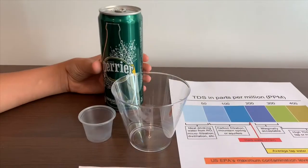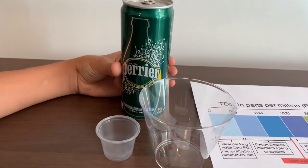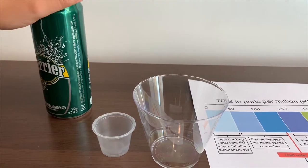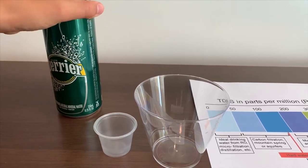This is Perrier Sparkling Natural Mineral Water. It's from France and it costs $1.69.